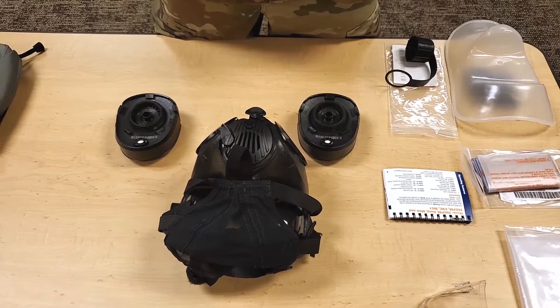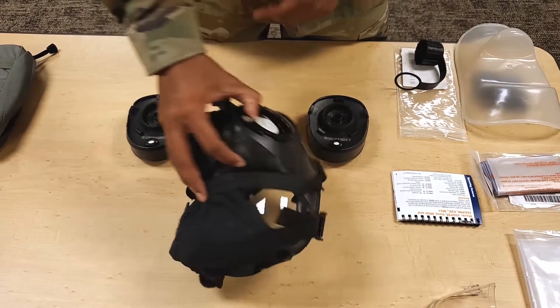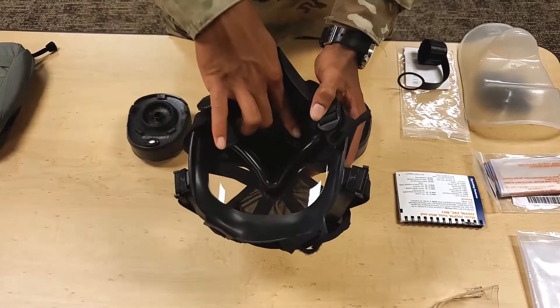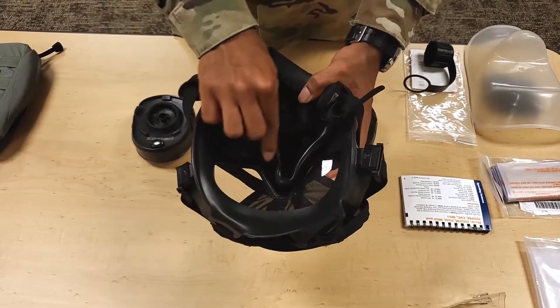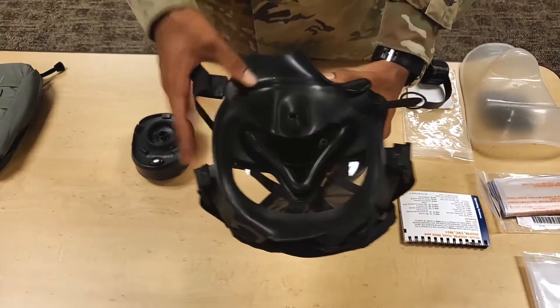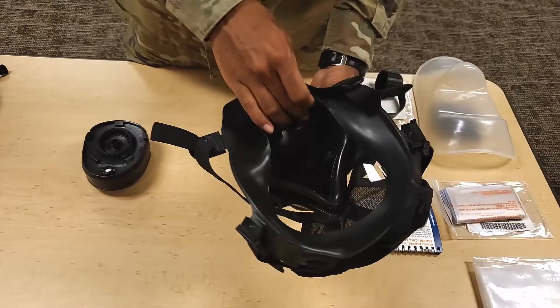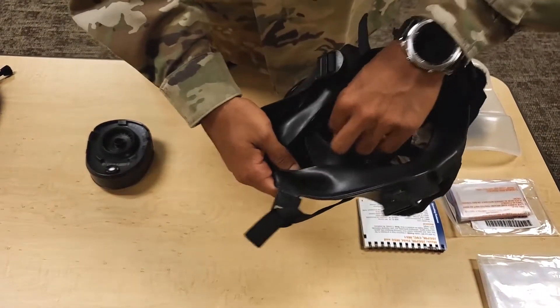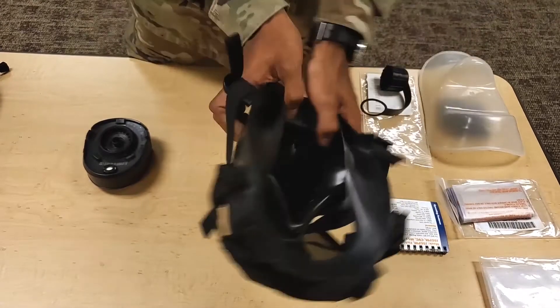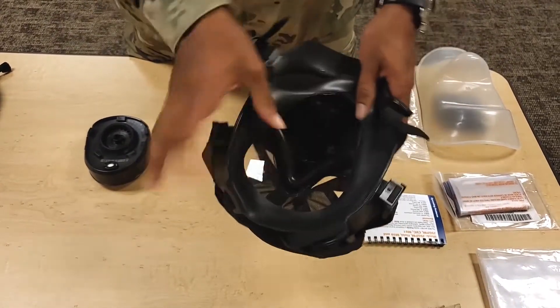Item number nine. Check to see that the following components are present: the internal drink tube, the nose cup, the inlet outlet disc valves, the left and right air deflectors, and the vision correction support frame.